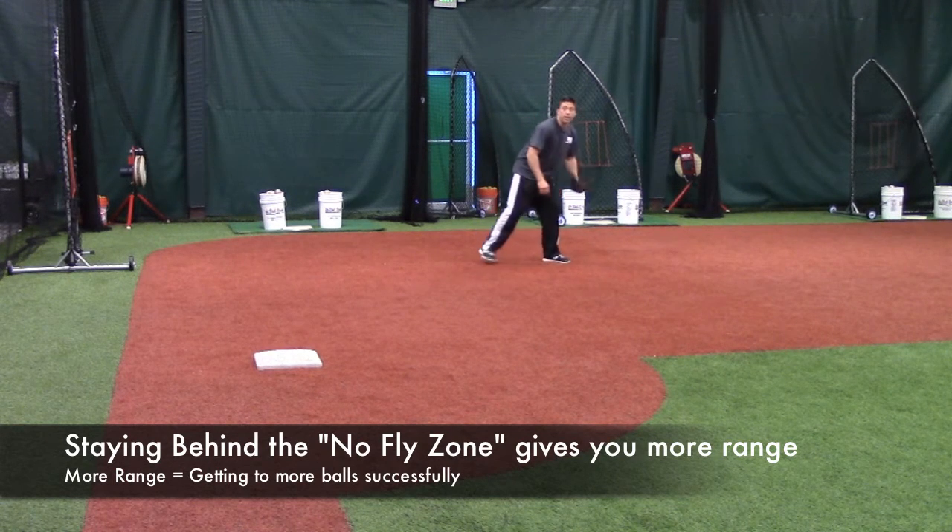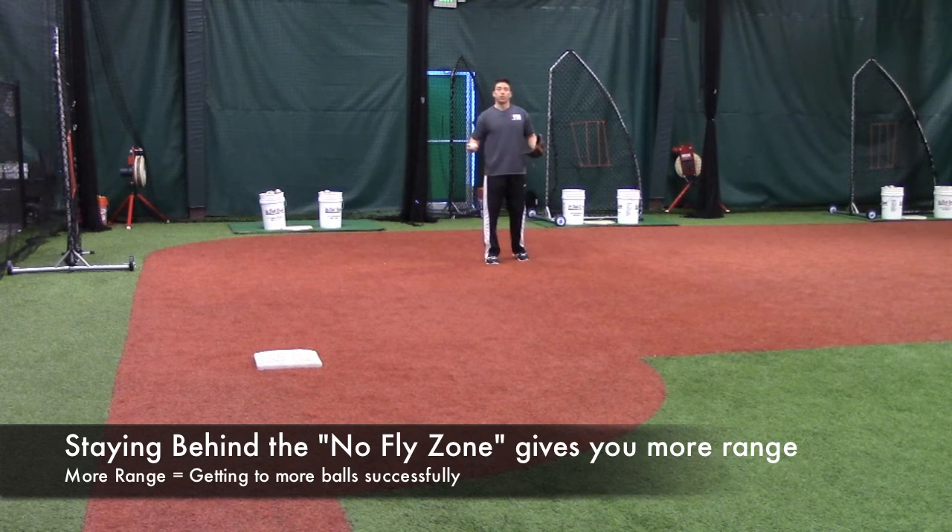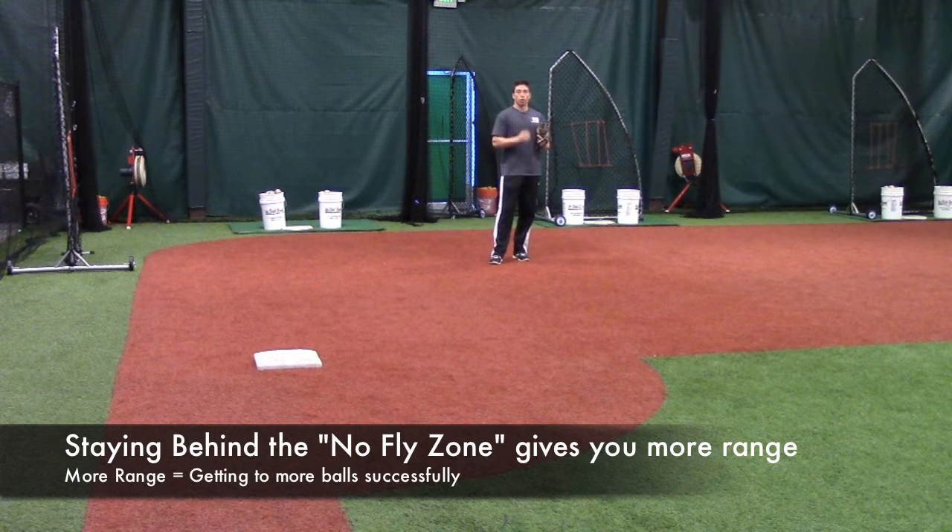I might have, instead of one step and a dive, a step and a half and a dive, or two steps and a dive. So it gives me just a little bit more range to hopefully get that guy on a ground ball.